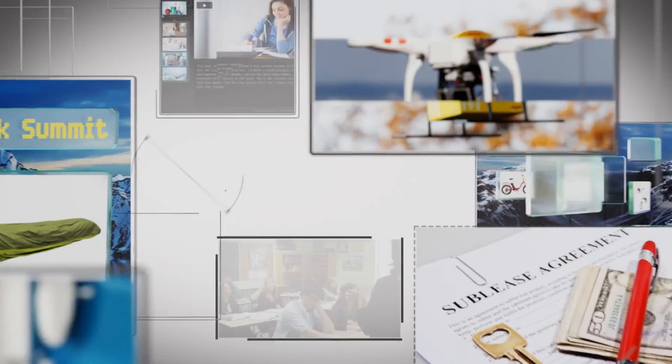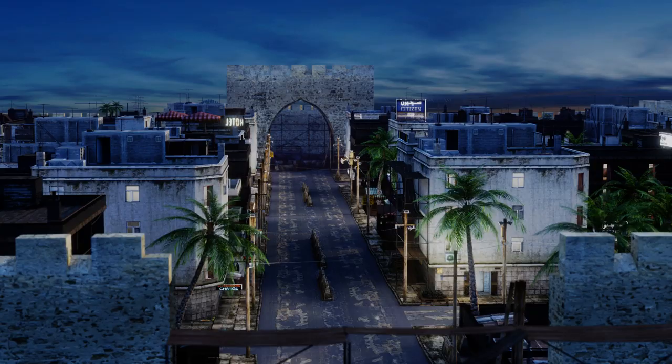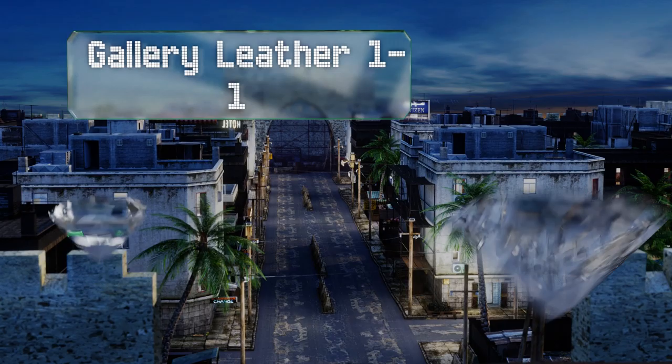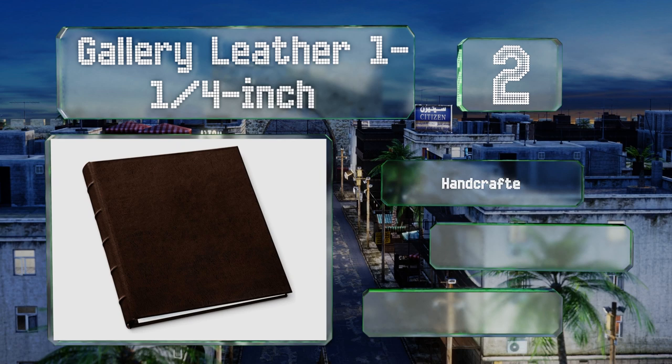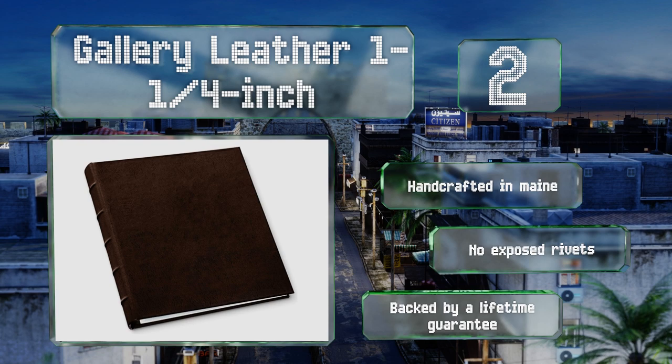At number two, the Gallery Leather one-and-a-quarter inch is ideal for delivering a polished business presentation or elegantly displaying memories from your vacation, family reunion, and more. It comes in mocha, black, or red and is made with an attractive ridge spine and sturdy anodized rings. This one is handcrafted in Maine and has no exposed rivets. It's backed by a lifetime guarantee.